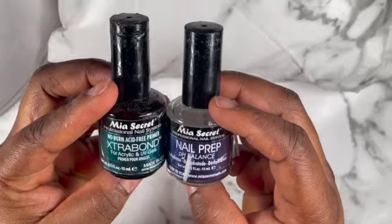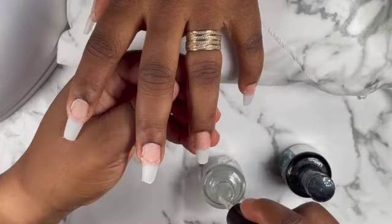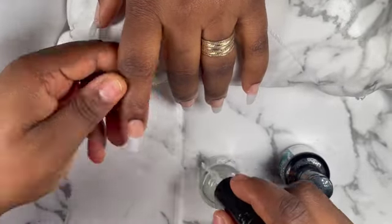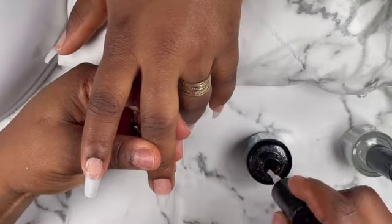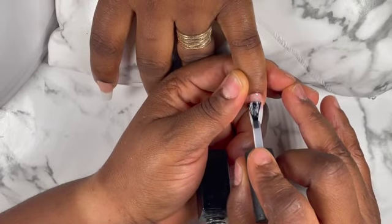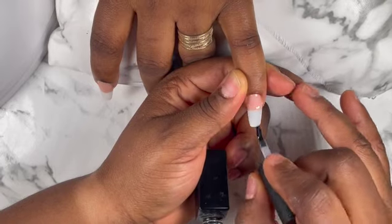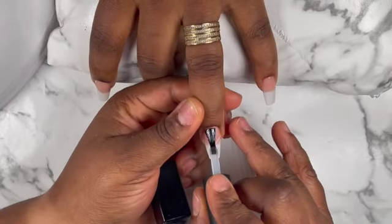Those are my nail primers. I'm just gonna apply it on the nails first — I apply the nail primer and then I apply the extra bond on the nails. When you do this, you do not cure it, okay? Do not forget: when you're doing this nail prep, do not cure it. That's my base coat — I'm just gonna apply it on the nails and then cure it for 60 seconds.